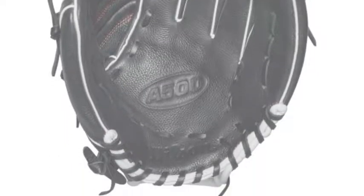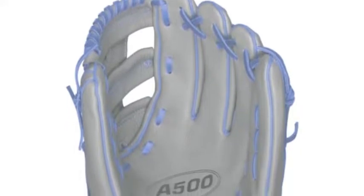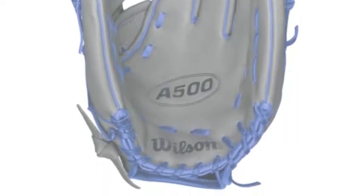The Wilson A50 baseball glove series consists of some of the best baseball gloves for young players. These models are designed with the young player in mind. The all-leather gloves are the lightest on the market. They have a ready-to-play feel that makes them almost game-ready out of the box.